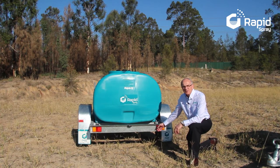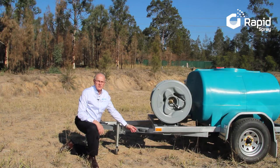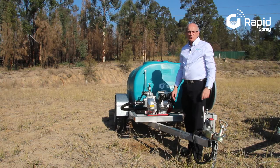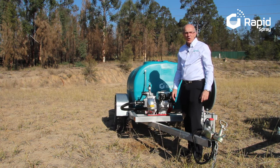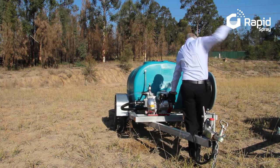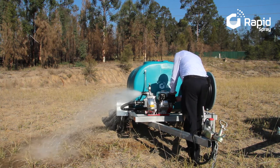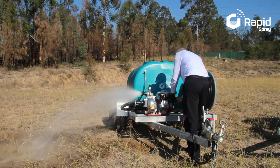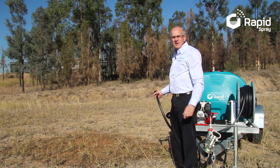LED tail lights, suitable for 12 or 24 volts. Compliance plate for registration anywhere in Australia. Rapid Spray Fire Marshal trailers offer great performance with up to 400 litres a minute in water transfer mode, and great pressure and flow through the adjustable nozzle.